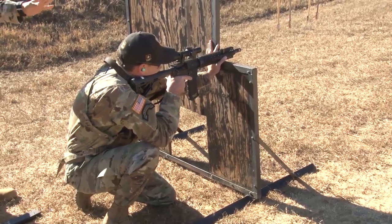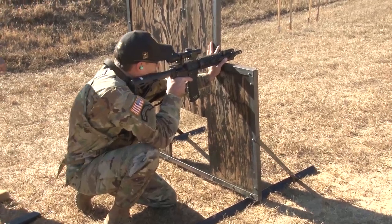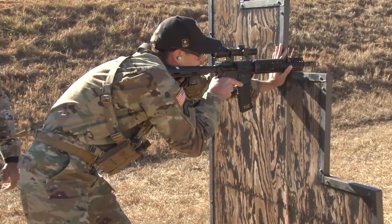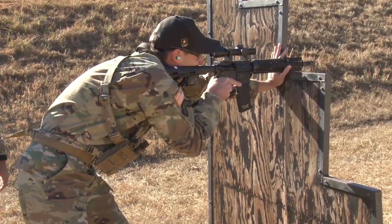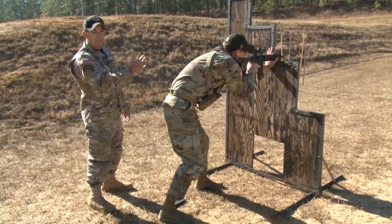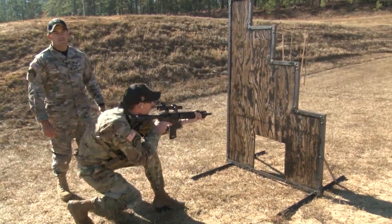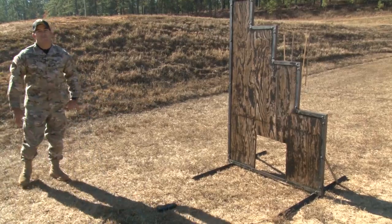Now Sergeant First Class Topher is going to move back up. Still in a good position and now he's going to back off. When you're backing off, make sure that all you're doing is coming off the barricade and then sinking down so as not to be seen and coming back off the barricade.